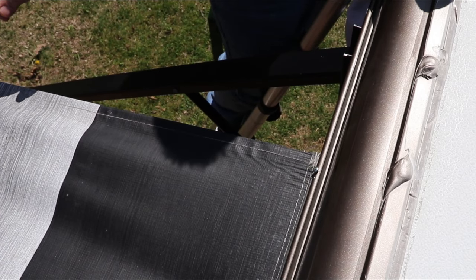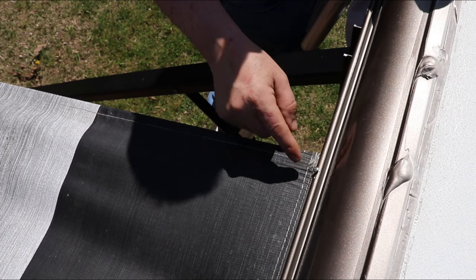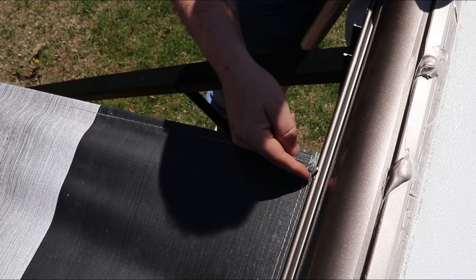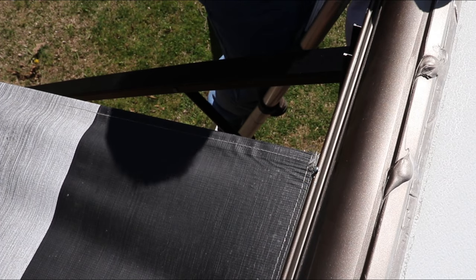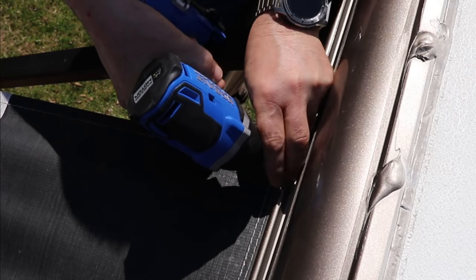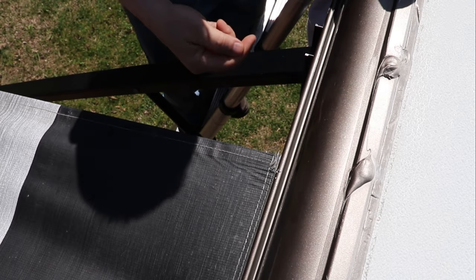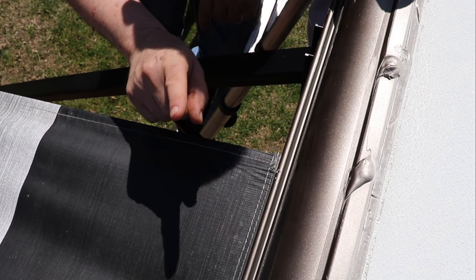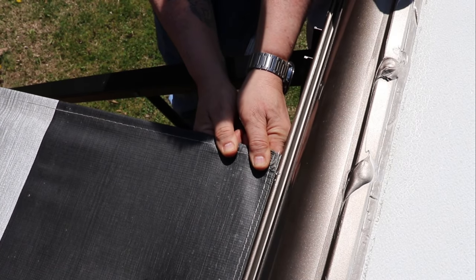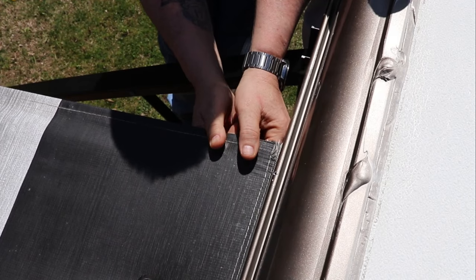The first part is you want to fully extend your awning. If you look at the top of the awning where it's connected to the RV, on each side you will see one screw that goes into the drip rail through the awning. You're going to remove that, and that'll let you pull the awning in the direction of the correction. My bar was too far to the right, so I want to pull the awning to the left — I suggest only a half inch at a time.